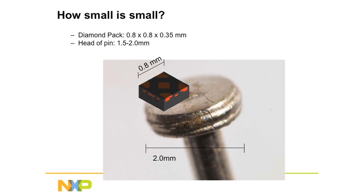Now for reference, because we're talking about such small things, this is a picture of a Diamond Pack sitting on an average size head of a pin. The head of a pin is about 2 millimeters across — you're talking about something well less than half the size of a pin. So these are very tiny devices, but even older manufacturing technology can pick, place, and successfully solder this package.